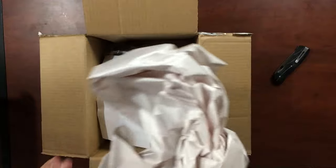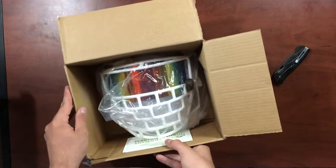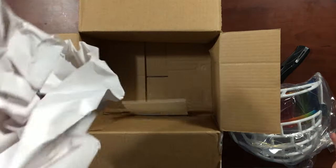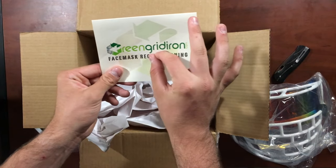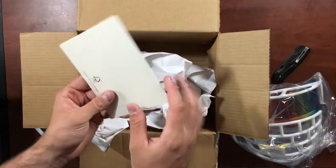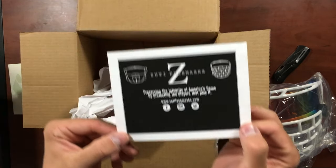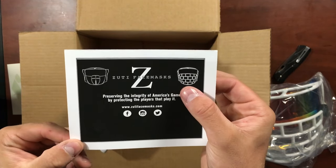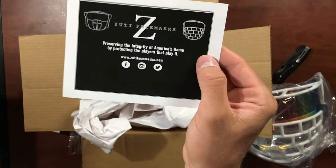They all come with paper on top just so it's protected — and look at that, unbelievable. Just some more paper. They sent me a nice little card — shout out to Green Gridiron, they're honestly the best company I've ever worked with, so nice and they always get back to you. There's also a card by Zooty Face Mask showing two of their styles they're starting out with: this one I have is the Brick House, and here's another one.